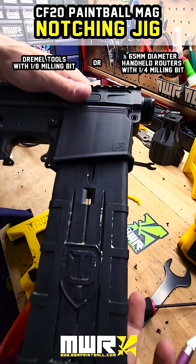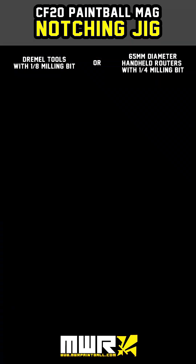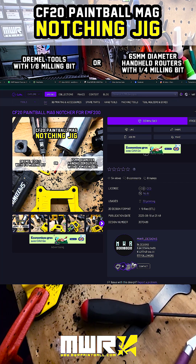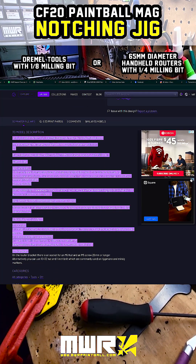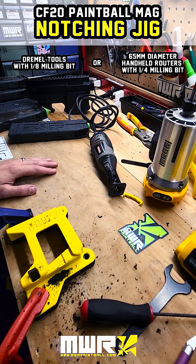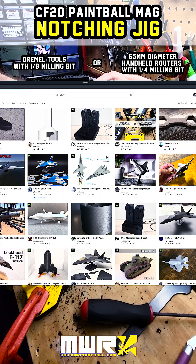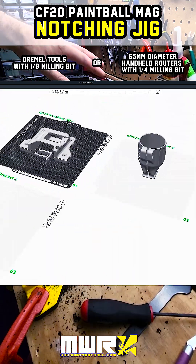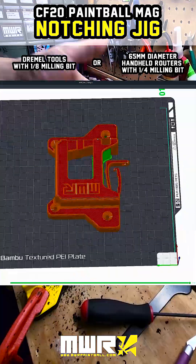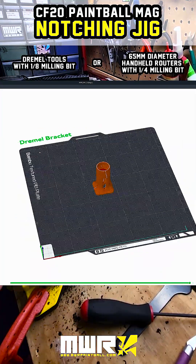Now that we've seen how it works, let's talk about the printed parts and how you can print this yourself. To find this, go on Cults 3D and search 'notching jig' or 'CF20' — you'll find it on our profile there: MWR Designs. Everything you need to know about printing and hardware needs is listed there. Alternatively, if you have a Bambu printer, you can go on Bambu Maker World and search 'CF20' — you'll find the notching jig near the top. You'll find three plates: the first one is the jig itself, with two separate parts — the lever and the depth guide.